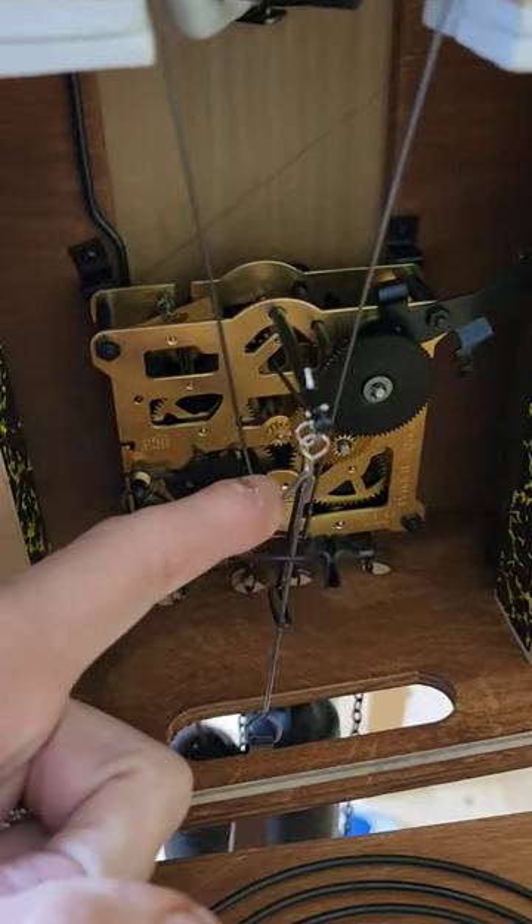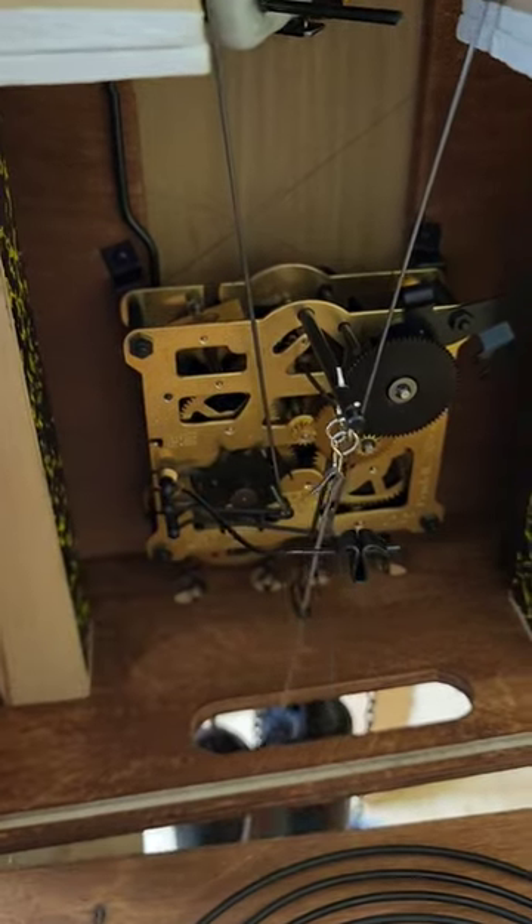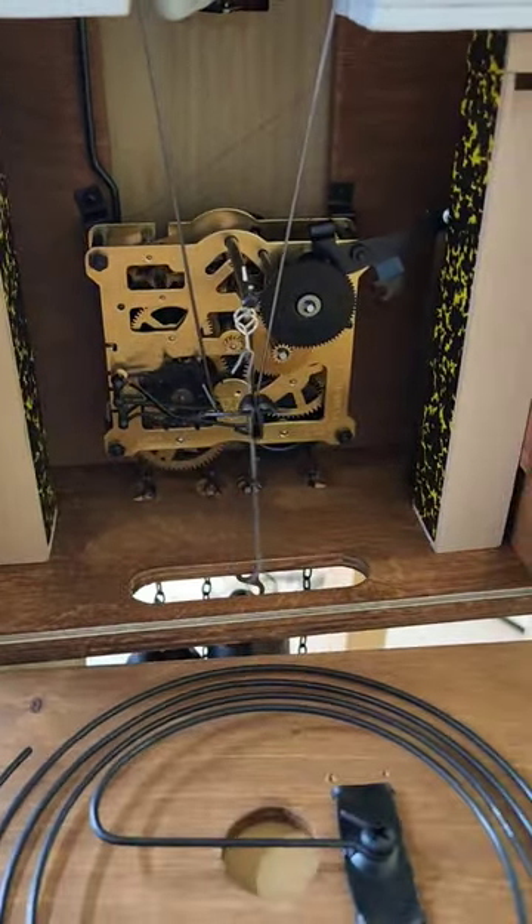So to get it into beat, to get it even, I will bend this little guy here and then it will keep time.